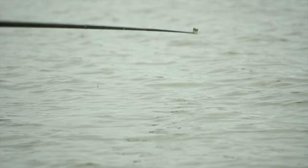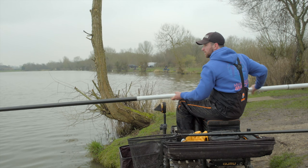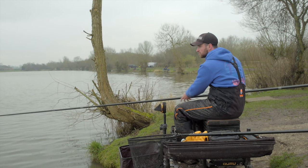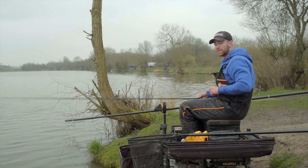The bites you're looking for when skimmer fishing are almost a little shimmer on the float — sometimes you might mistake it for a liner. It's just a little nibble, really quick. When the fish sucks in the hookbait and moves your float, that's what you should be striking at.